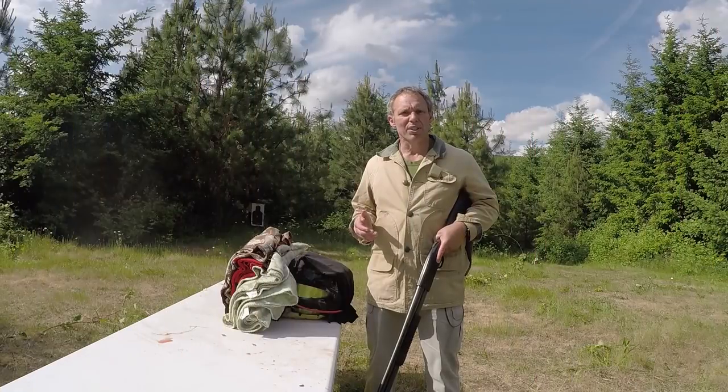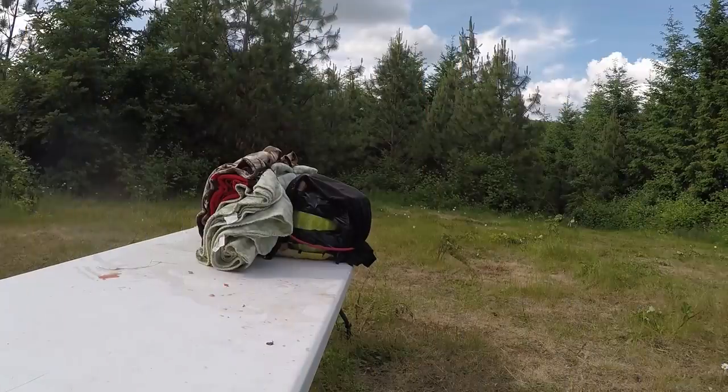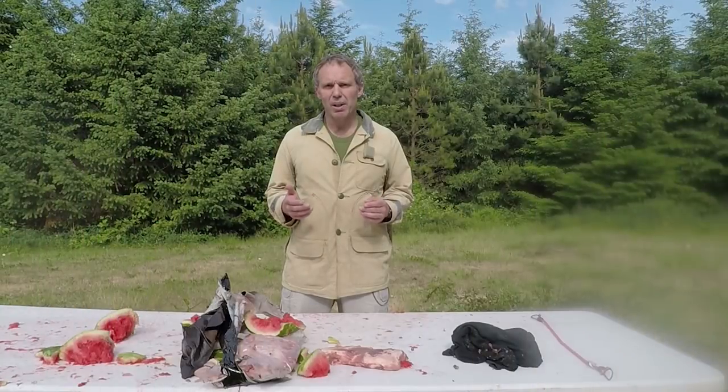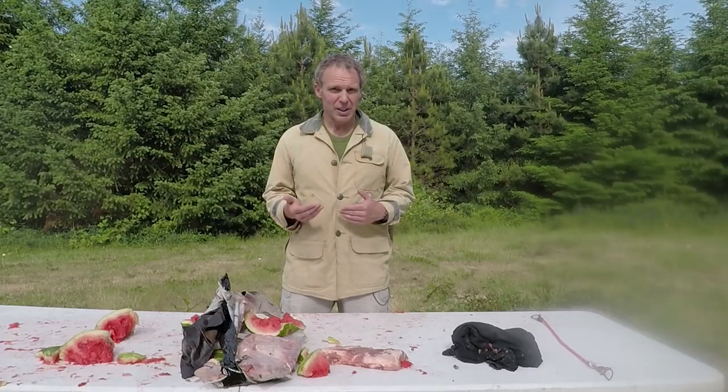For comparison, I'll shoot the Federal 12-gauge 2¾-inch double-aught buck, 12 pellet, again from nine yards. Virtually all of the double-aught buck projectiles were stopped by the t-shirt on the back of the target or by the first or second layer of fleece.